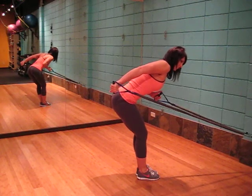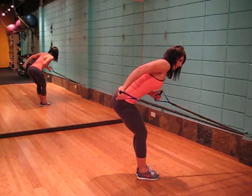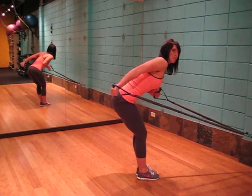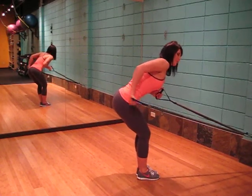Ensure that your arm is parallel to the ground. Once you complete your push, slowly come back down to that 90 degree angle. Ensure the chest is open to the wall in front of you and lock the core in.